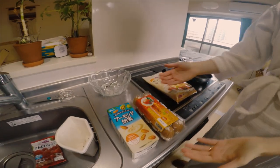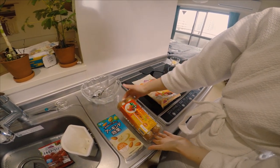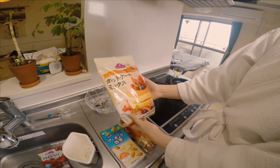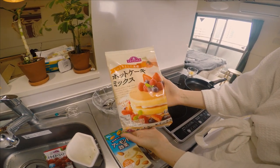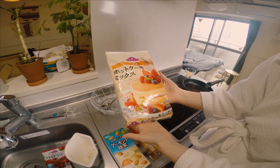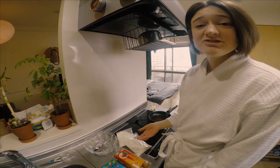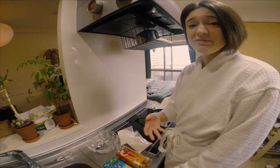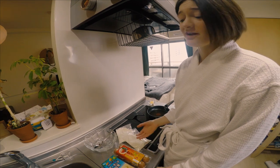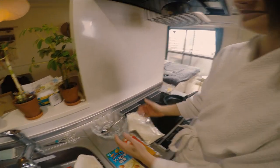Over here, we're going to use almond milk, some eggs, and this mix of pancake. This is kind of sweet, so it'll be extra great for Valentine's Day for you, sweetie. I suggest just following the mixture's instructions on your pancake box or bag or homemade recipe, whatever that would be. I'm just going to do some magic here pretty quick because I'm starving.